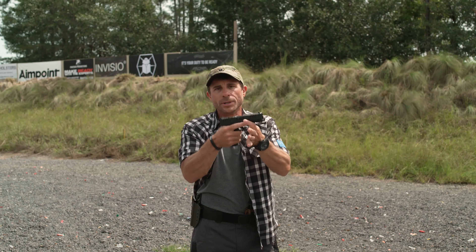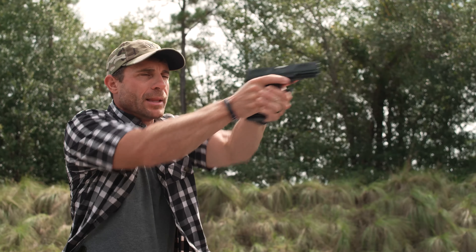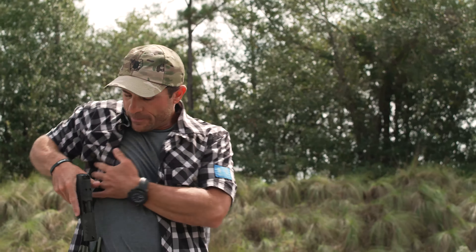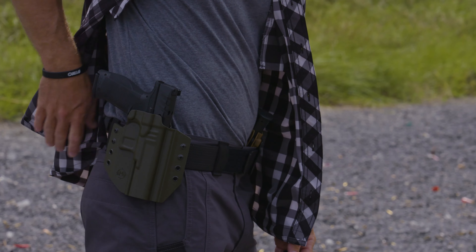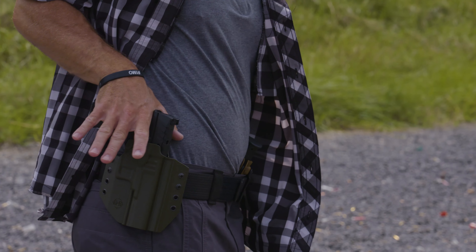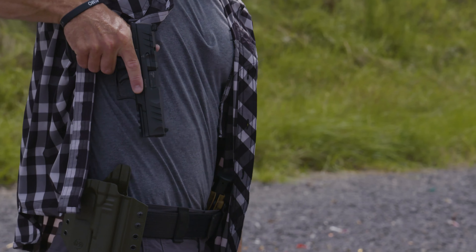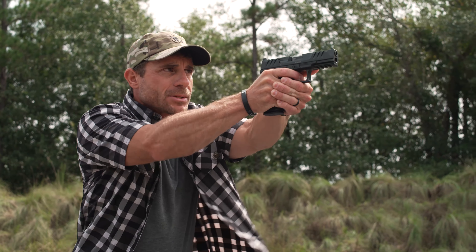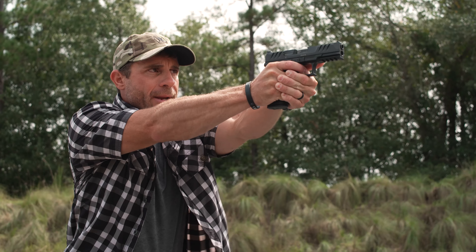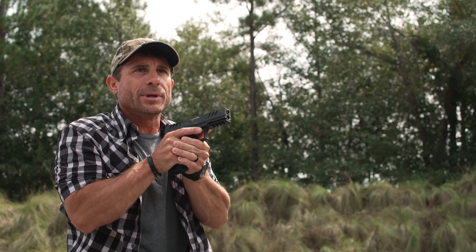I come in, complete my grip, and then push that pistol out onto target, start prepping my trigger, and level my sights. To run through it again: garments are covering everything. I over-exaggerate clearing so I don't hang anything up, pin it with my arm, get a good high purchase, come straight up into my workspace to complete my grip, pick up my front sight, push the pistol out toward the threat, prep the trigger, line up my sights, and I'm ready to shoot at near full extension.